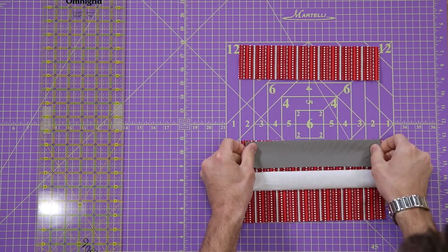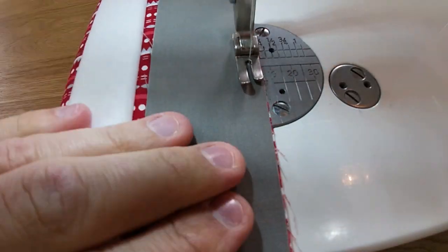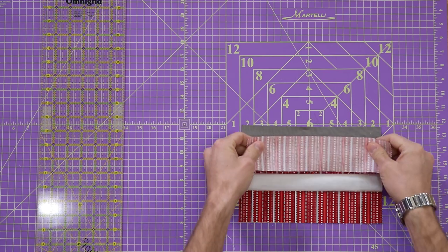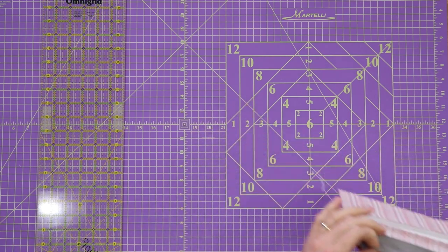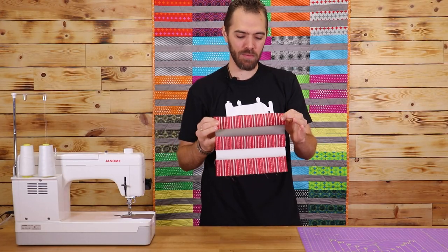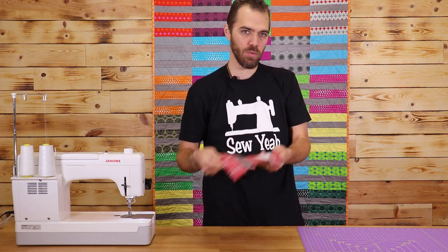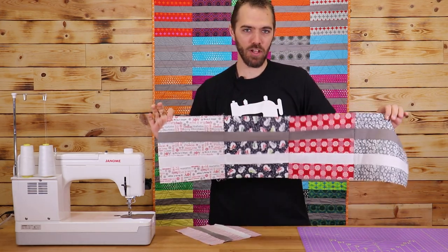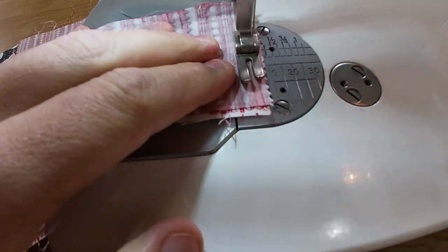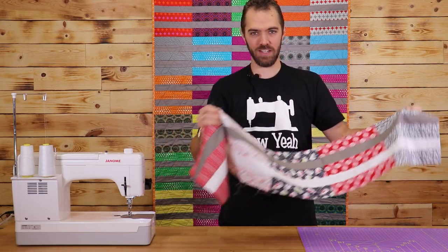Now for our next one. I've got all my pieces sewn together. I'm going to go ahead and iron it out so it'll lay flat, and then I'm going to sew this to my next block. I've got my blocks sewn together and now I'm just going to add this next one to the edge. Now I've got my row sewn together. I'm just going to take this one and sew it to the next row and then just go from there.